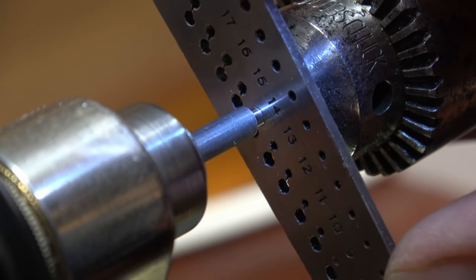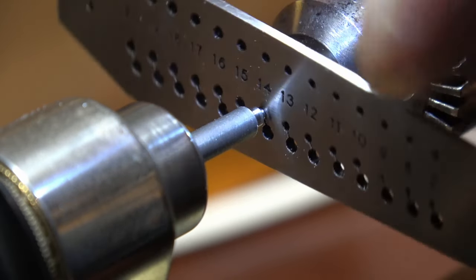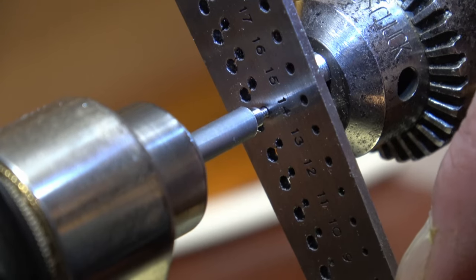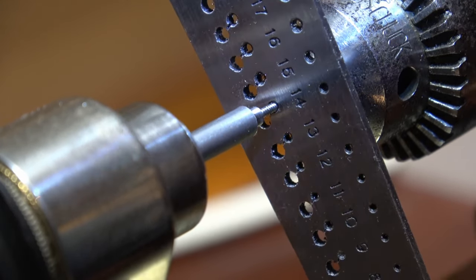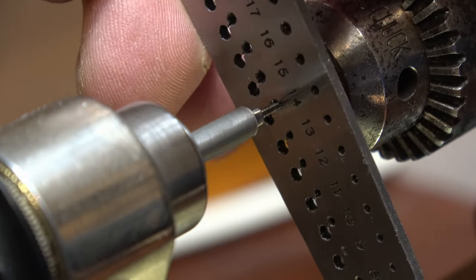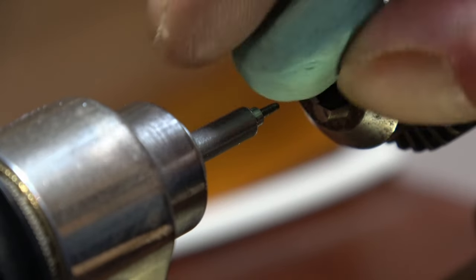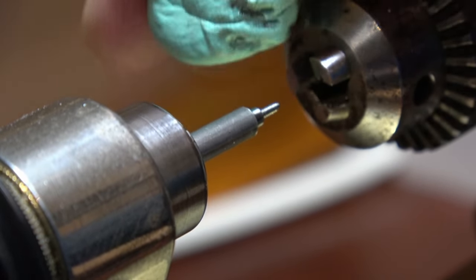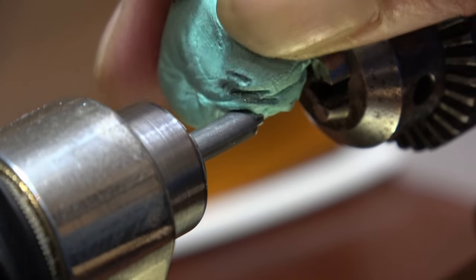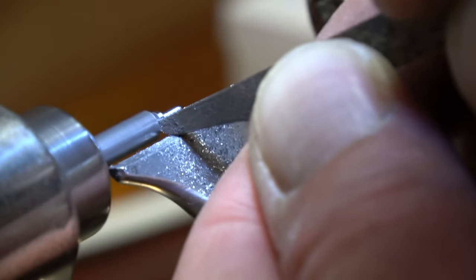And then we can take that away. You can see it's just created a thread. Use a bit of Rodico to clean it up. And then we need to part it off.